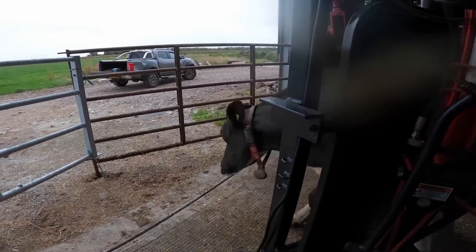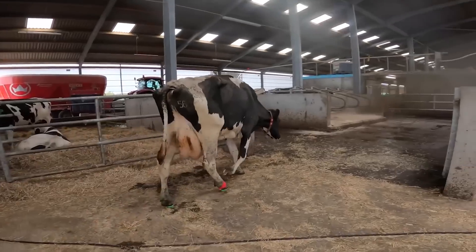Hopefully, there's a huge improvement, because this is how she's walking right now.